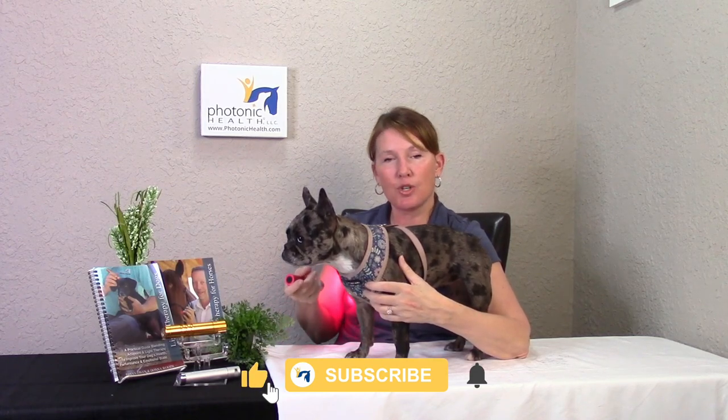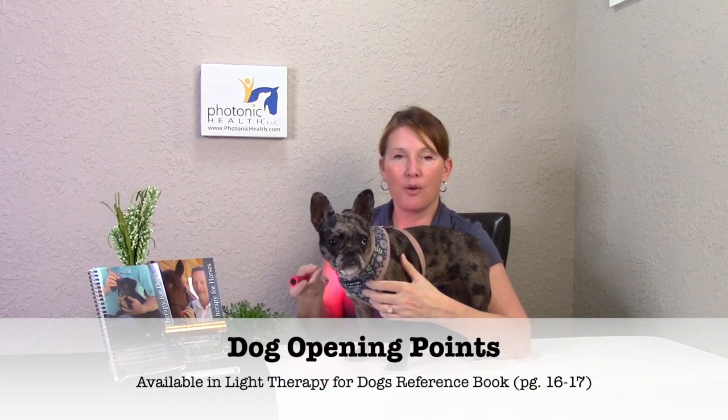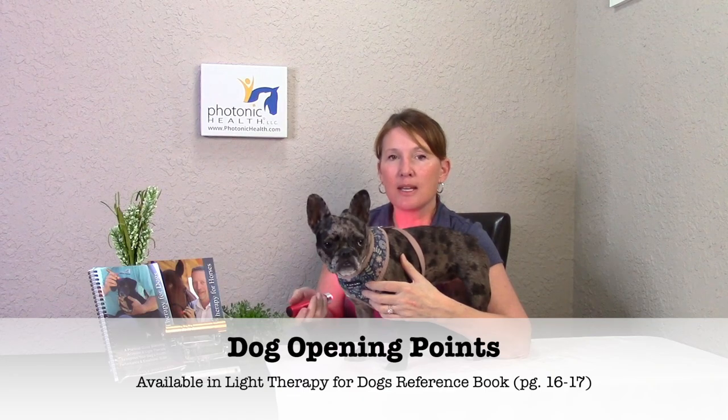Have your light out, get your light therapy for dogs book out, and get it open to the page that you want to use. If you're not sure which page to go to, we always start with the opening points. So when you get your dog, you have your light and your book out — that book right there — and you're going to start illuminating the points.